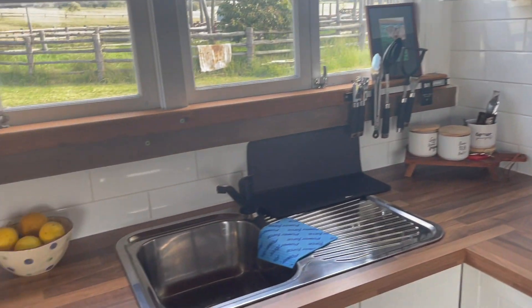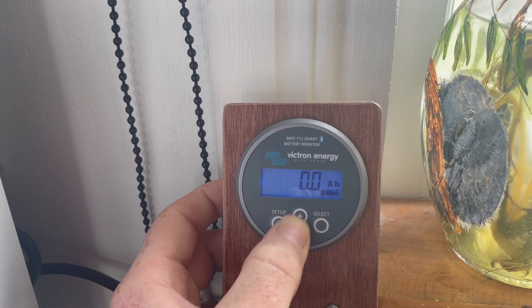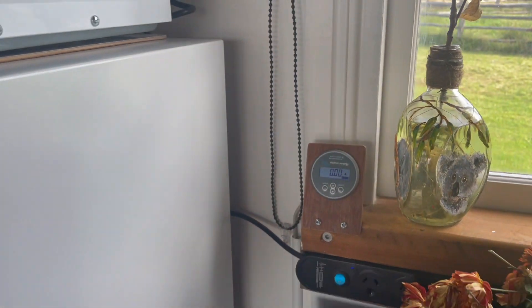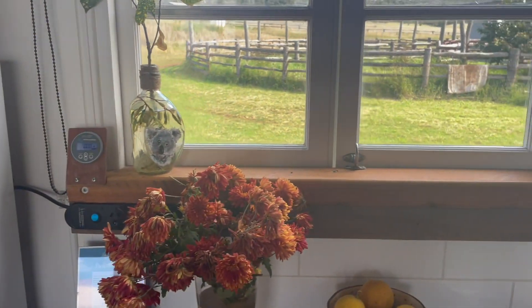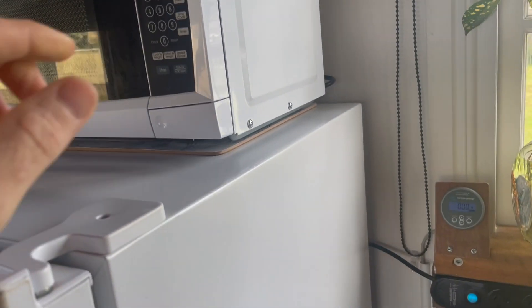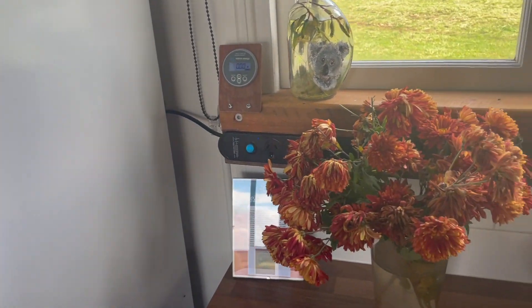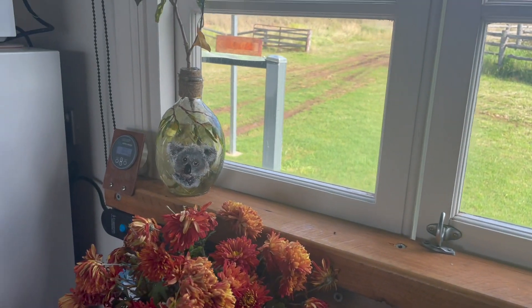It's got a three kilowatt inverter and three kilowatts of solar on the roof. Over here you can see the shunt — the battery monitor — showing all the information. Batteries are at 100%. It shows the amps in and out. The three kilowatt inverter is enough to run the pressure pump for water, a microwave, kettle, and TV — you can't run everything at once, probably just two main items at a time.